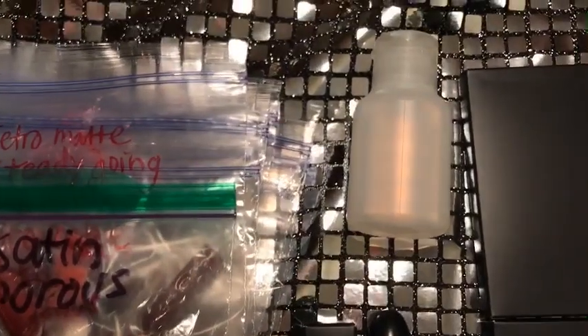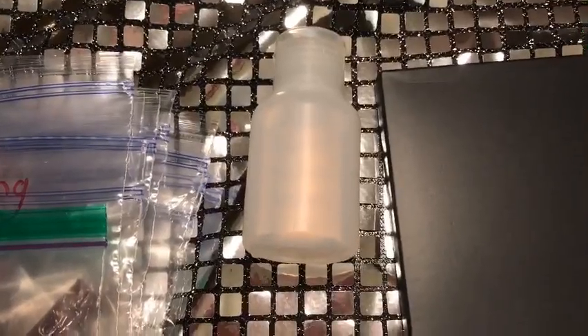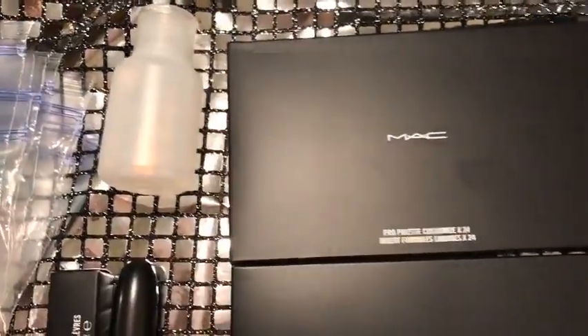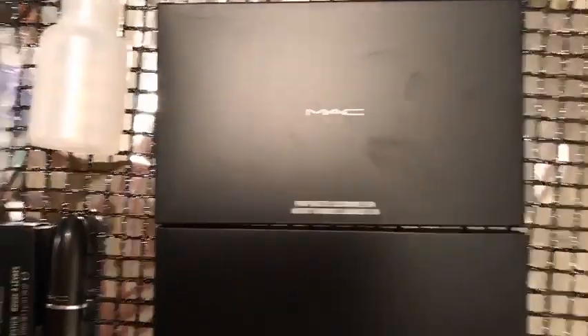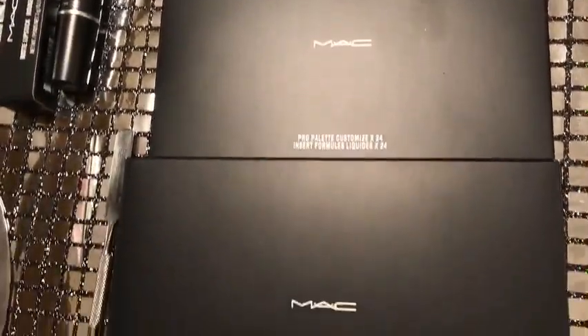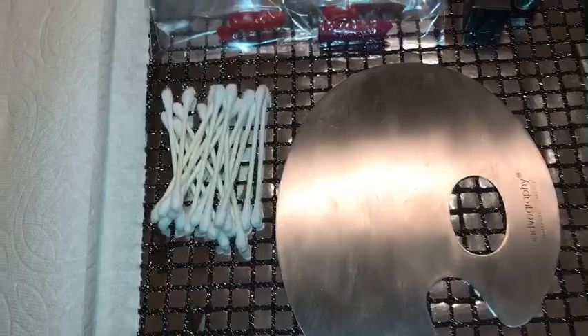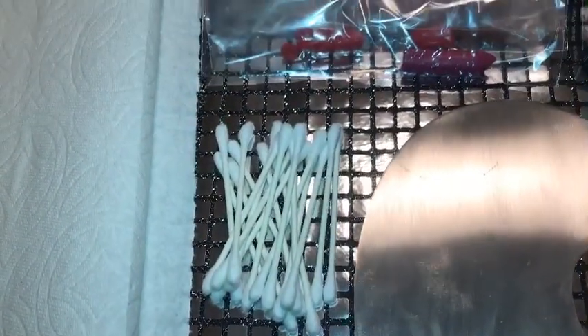You also want to grab 90% alcohol — I have mine stored in this little itty bitty sunny container right here. This is the pro palette insert that holds 24 from Mac Cosmetics, along with the large pro palette that has only one side. You are going to need so many q-tips — I would just take the whole case if I were you.